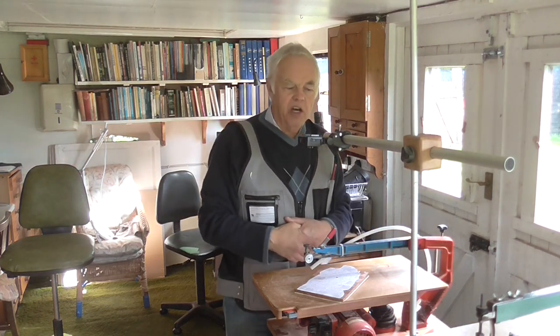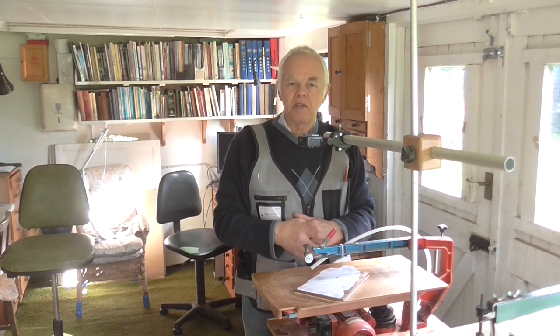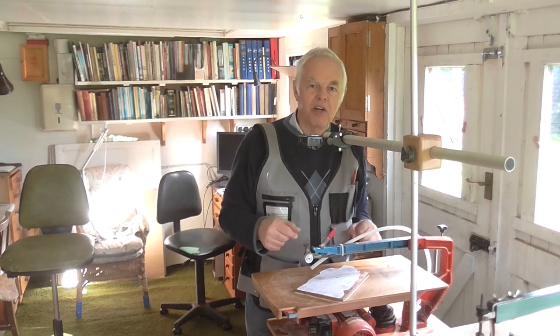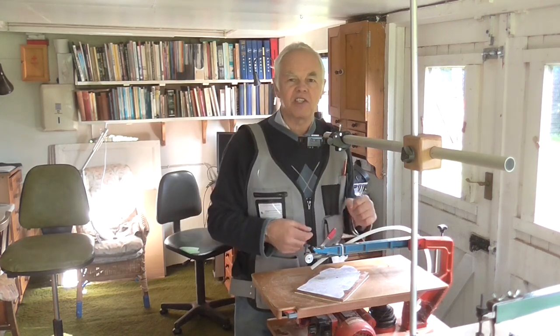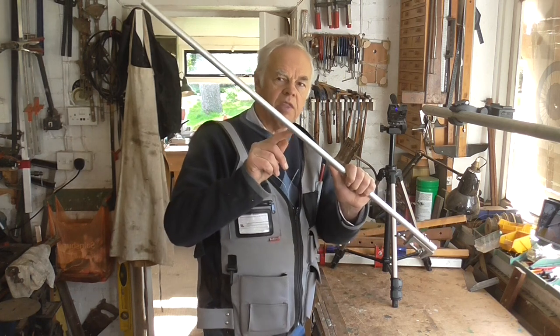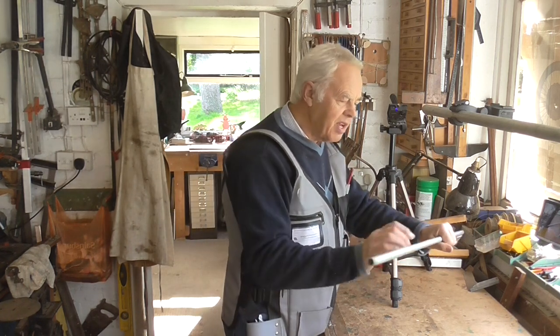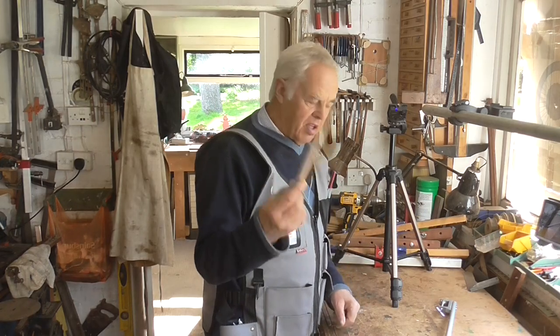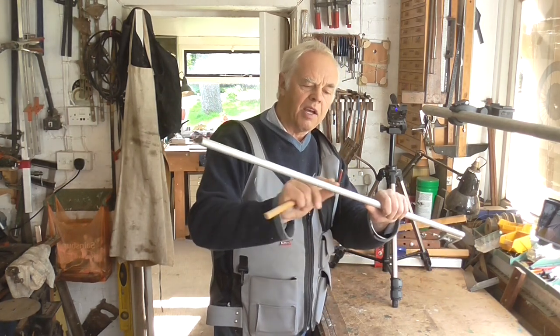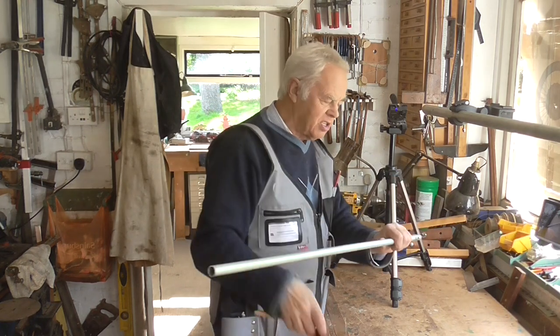The whole thing cost me absolutely nothing to make — it's all scrap. I'm going to take the thing down and show you how it's made and what bits I used, just in case there's a slim chance anybody else might want to make one. Basically, you've got two aluminium rods with a join in the middle. I found a piece of dowelling that happened to fit almost perfectly inside, so I put a small portion of dowelling in the middle to make a longer rod.